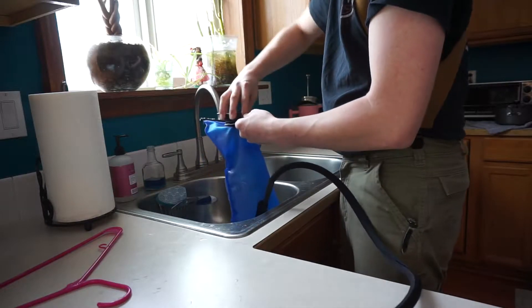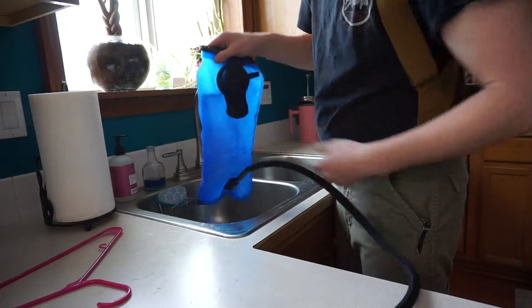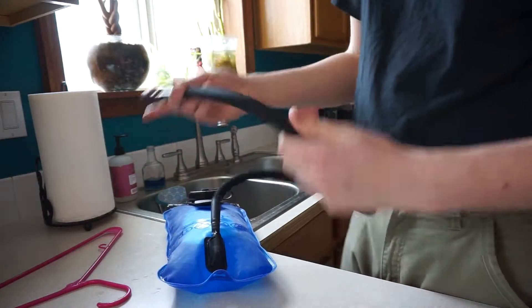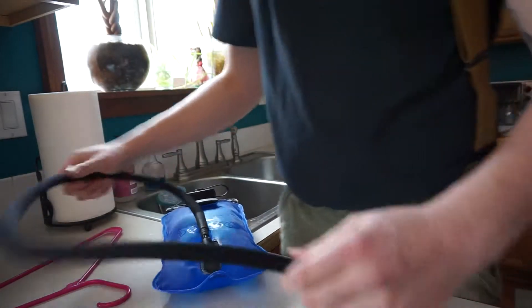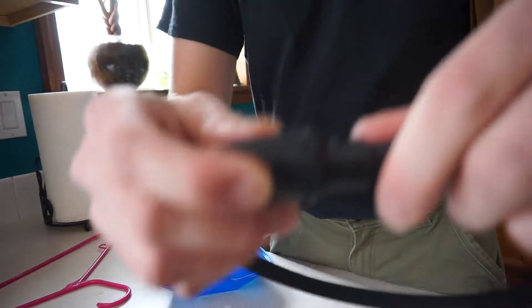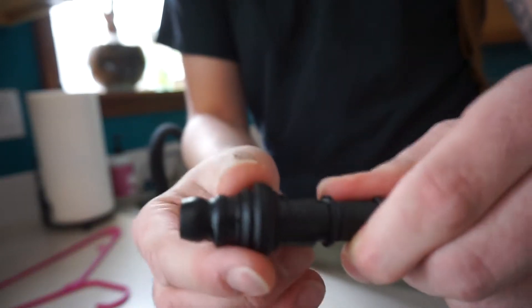Alright, so I got it pretty much about full there. It's pretty easy to close up as well. It's also got an insulated line here, so it keeps it nice and cool and a little bit out of harm's way. You just pretty much slide up on this, lift this off and you can get access to the water, then close it up when you're done.